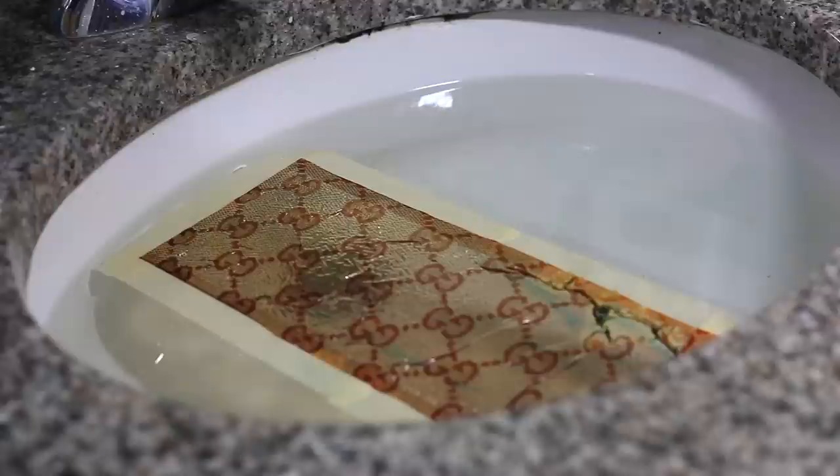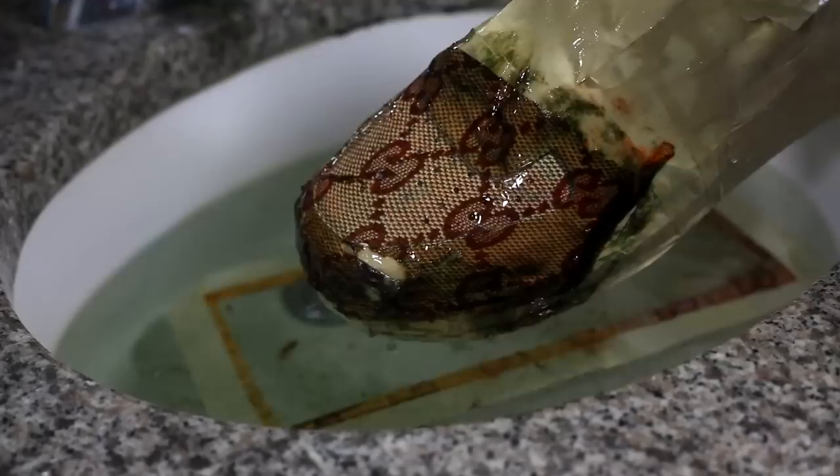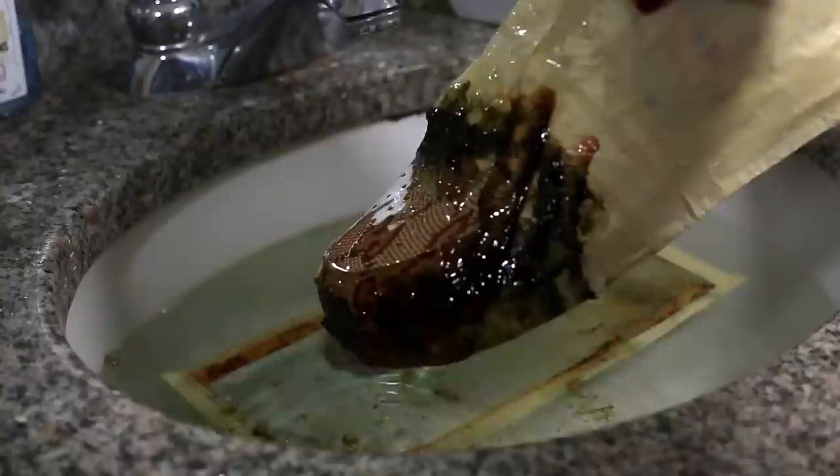Now let's move on to the shoes. We're gonna repeat the same steps as before: lay the film on the water, wait 60 seconds, spray the film with activator, wait 30 seconds, and then dip the shoe at an angle.